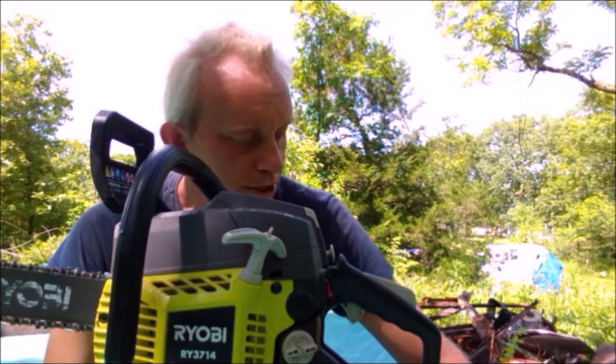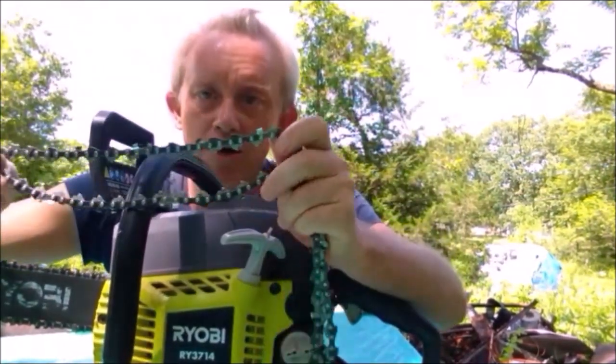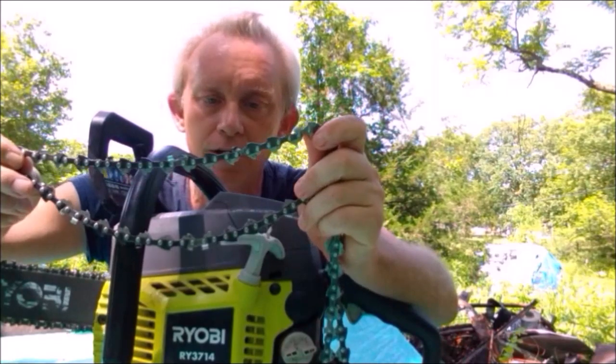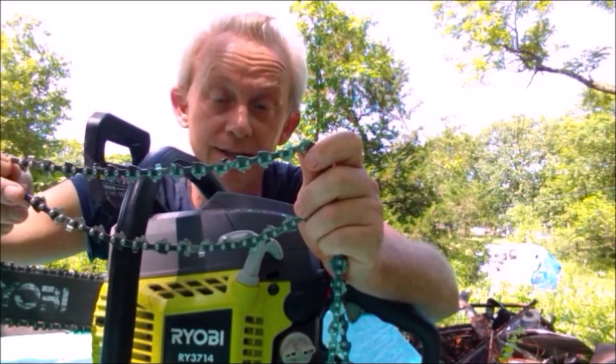The one thing I was really struggling with — I was almost ready to give up on this thing, thinking there was just something wrong with this chainsaw — was the chain that came on it. It is junk. This thing is absolutely junk. It dulls almost immediately. You probably get one tank of gas out of it before it becomes dull.